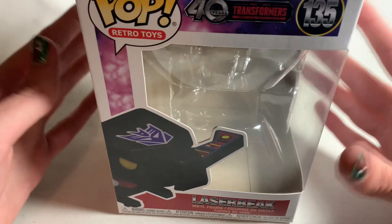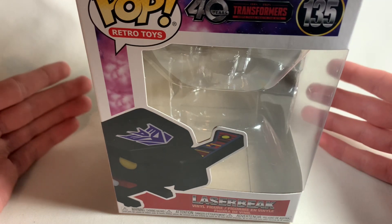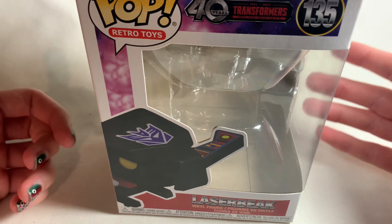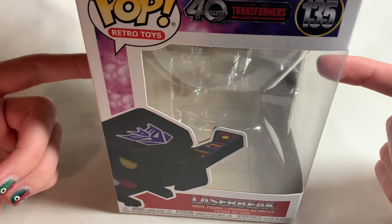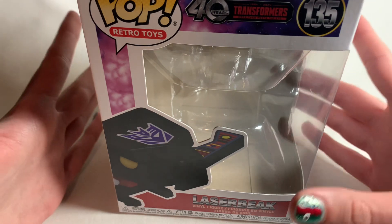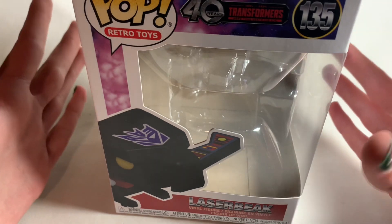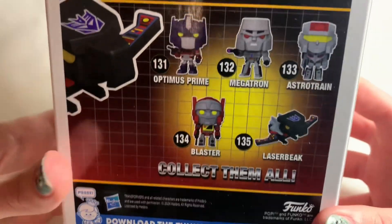These are new figures — we did have Transformer Funko Pops in the past, with Soundwave, Megatron, Optimus Prime, Bumblebee, and all that. But for this line right here, it's kind of like a sub-line. With Transformers there's always some sort of sub-line — it's weird. I don't know what it is about Transformer merchandise, but it's always a line within a line, as I always say.